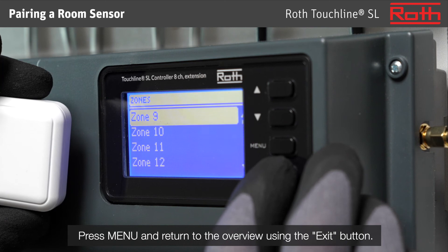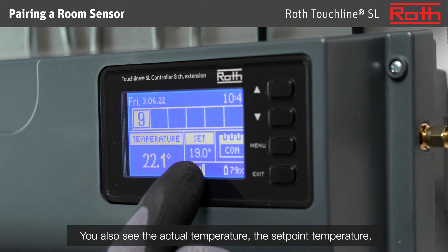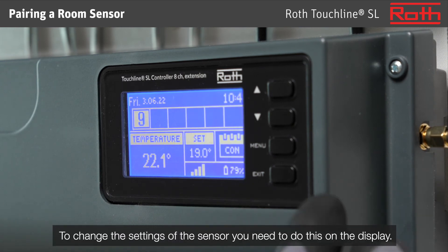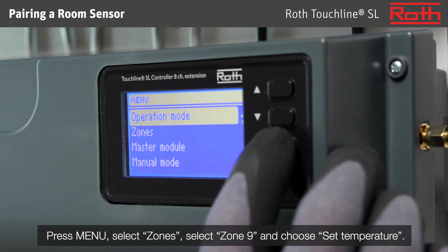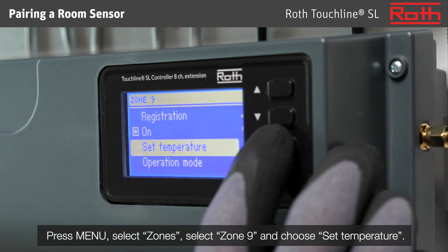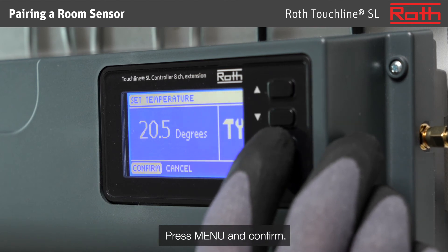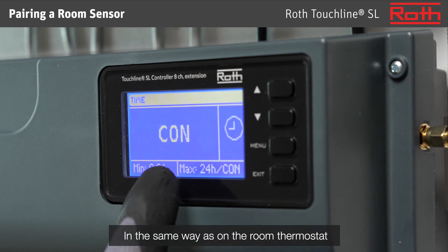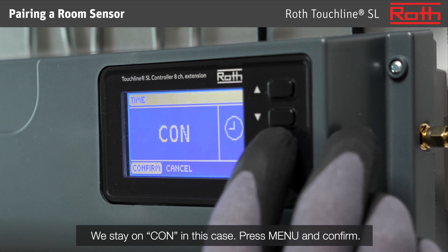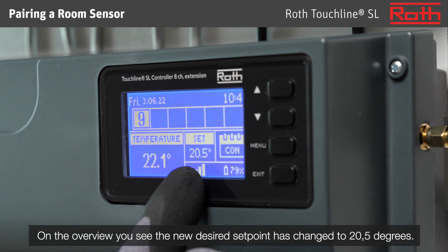Press menu and return to the overview using the exit button. Now you see that the sensor is connected to zone 9. You also see the actual temperature, the set point temperature, the signal strength, and the battery level. To change the settings of the sensor, you need to do this on the display. Press menu, select zones, select zone 9, and choose set temperature. Use the arrows up and down to set the set point temperature, then press menu and confirm. In the same way as on the room thermostat, you can change the mode to a limited period of hours — we stay on CON in this case. Press menu and confirm. On the overview, you see the new desired set point has changed to 20.5 degrees.